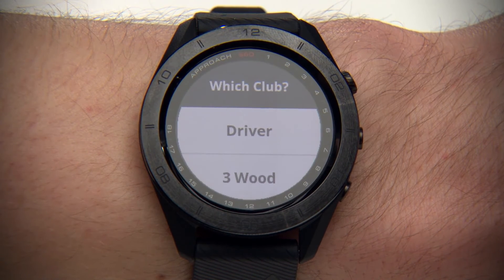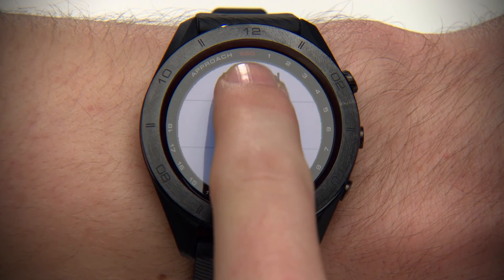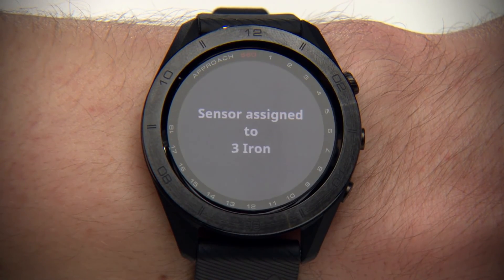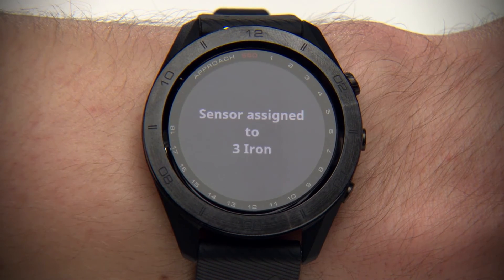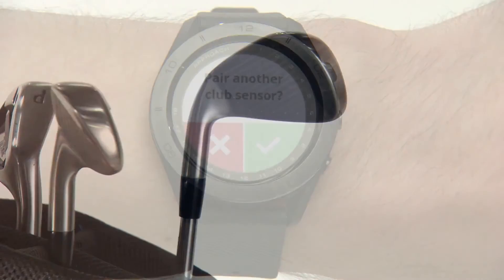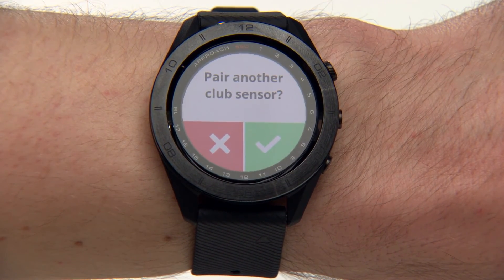Now, select the club to which this sensor is attached. A message appears telling you the sensor has been assigned to that club. Return that club to your bag and take out the next club. Follow the on-screen instructions on your watch to pair additional sensors until all sensors have been assigned to a club.